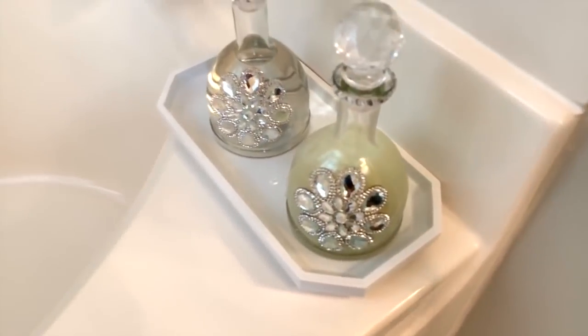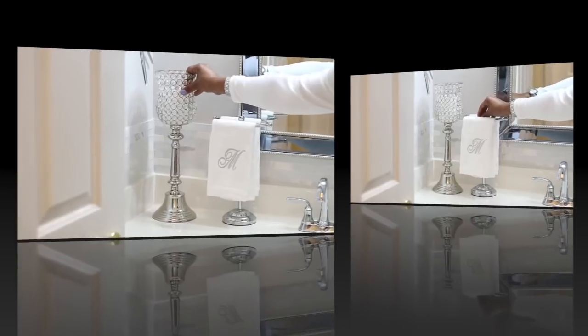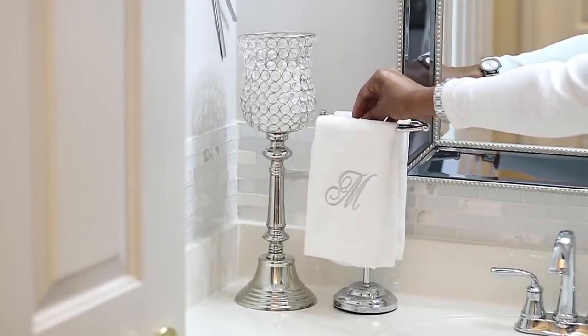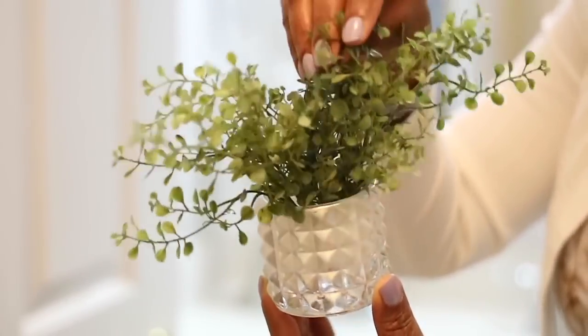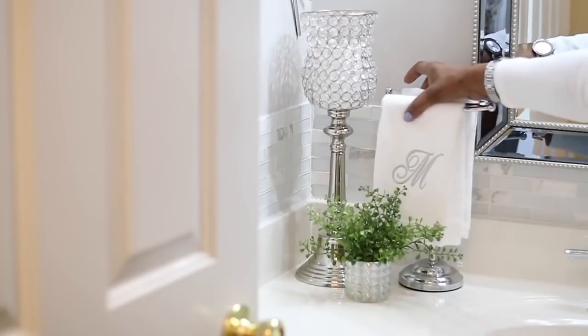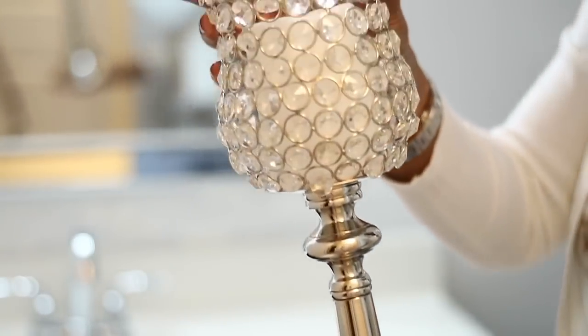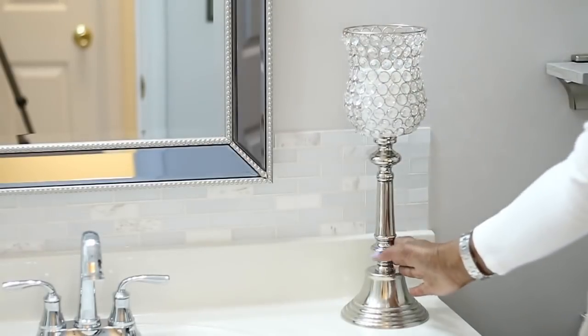The next space you're going to see is another countertop in my guest bathroom. Over here is the countertop in my guest bathroom, and I'm just going to show you some ideas of how I put the decor together. The mirror and the light fixture is exactly the same as the ones in my master bath. I think it's always important to put some kind of greenery or some type of flower in every arrangement because it just adds life to the area. And these beautiful candle holders right here I did find at Burlington — I believe they were $20 each. It was an excellent find.